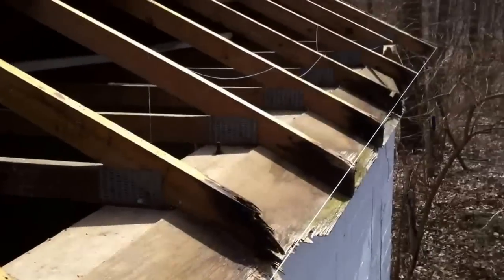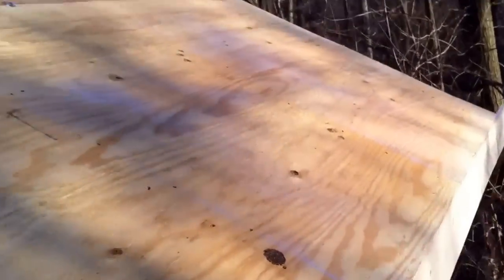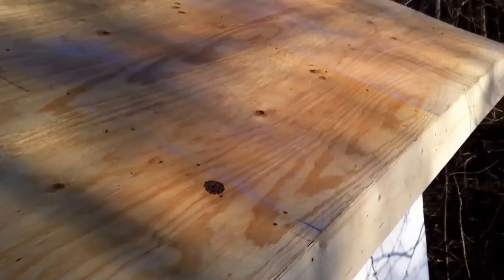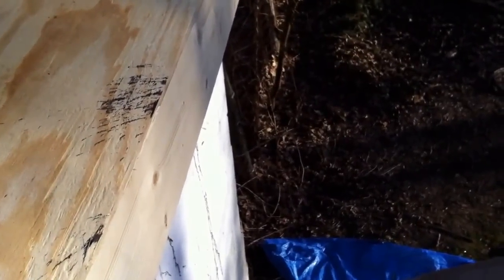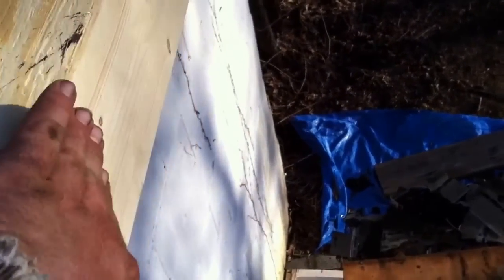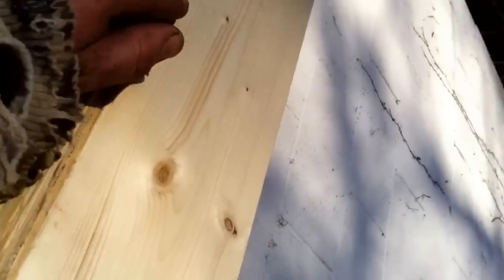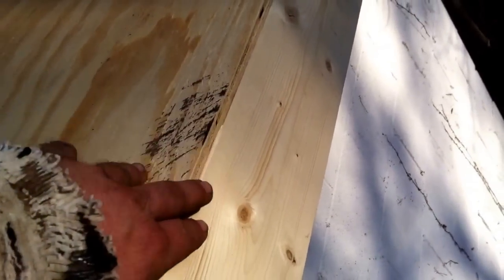A nail gun helps too. So we're finished with the rafter tails and re-sheathing. We've got your fascia up here. And the reason that the rafter tails being solid is so important is because this piece of plywood here rests on the edge of the fascia the whole way down, and right here at the bottom of the eave it's supported.